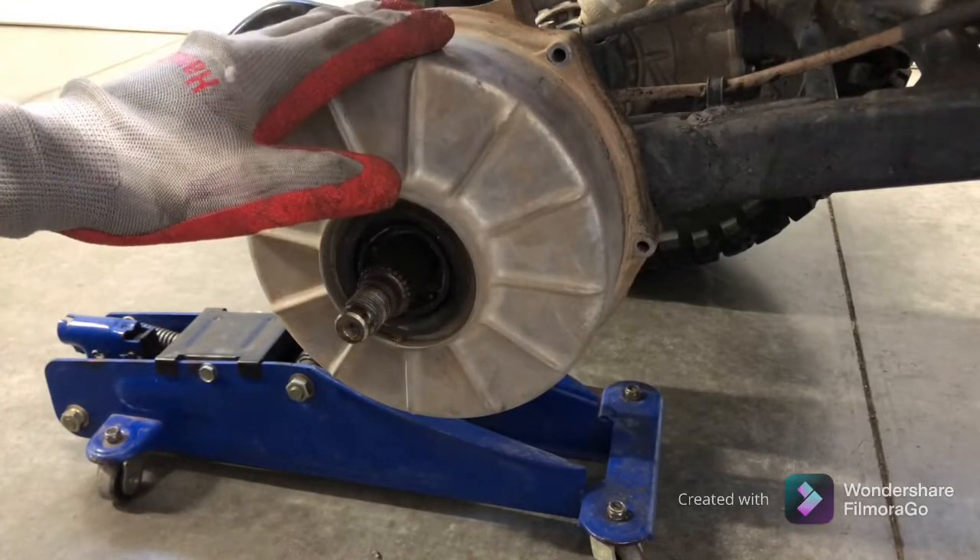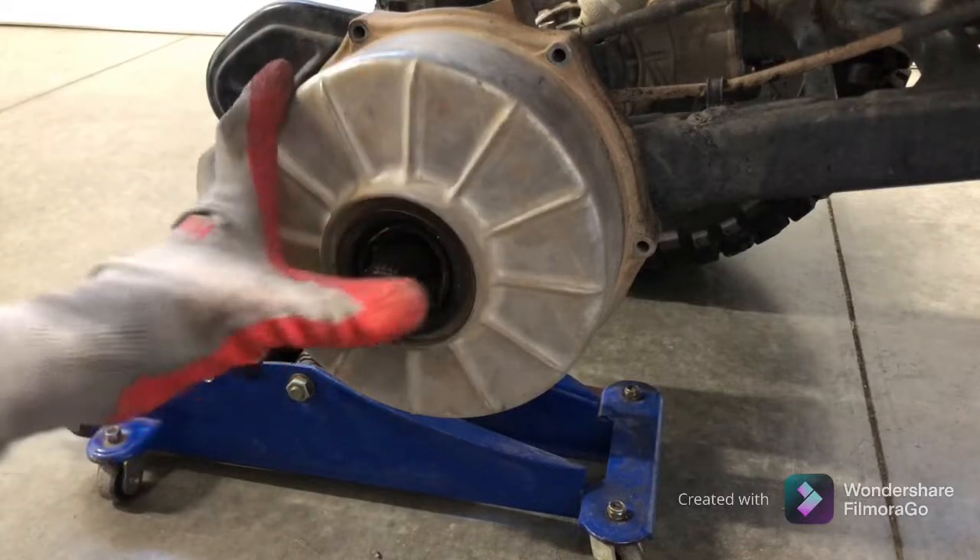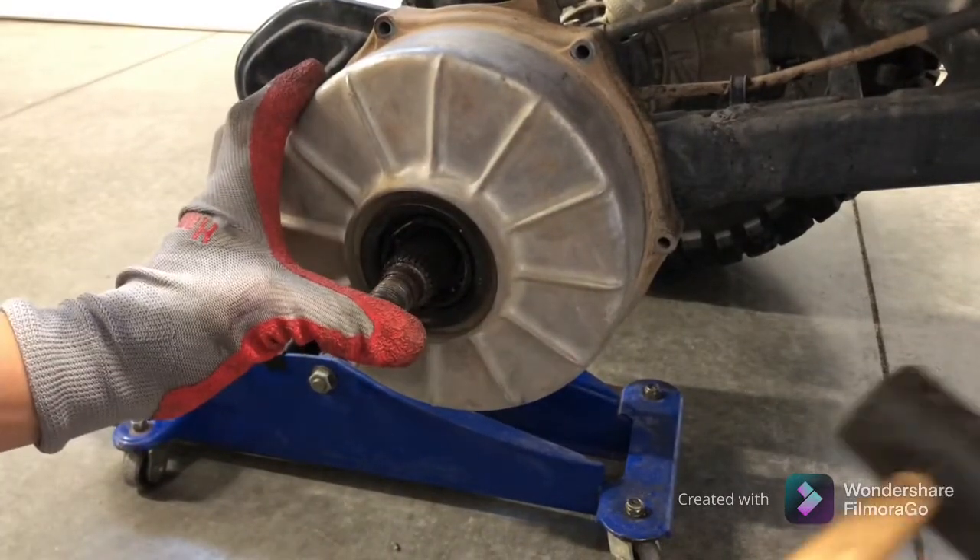Sometimes this will come off easily, and sometimes it doesn't. All you need to do is just get some pressure on it, like you're about to peel it off, and just tap it.